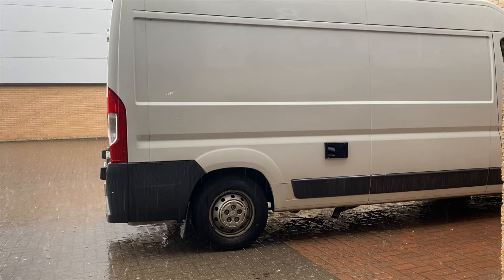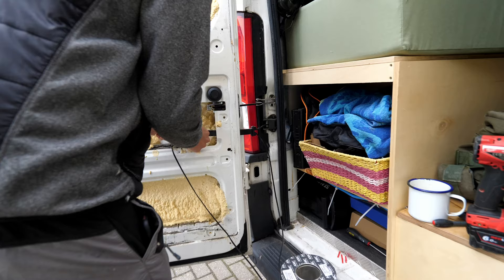I bought two kits — one fitted to the sliding door and one fitted to the rear doors, so let's get into it.